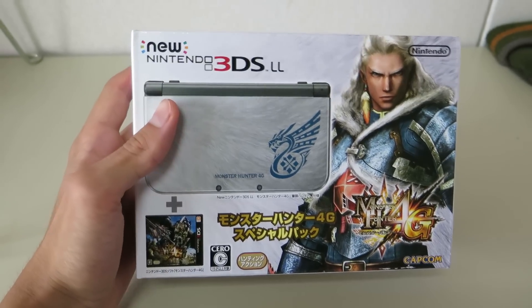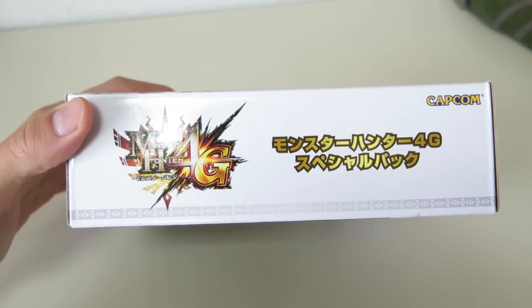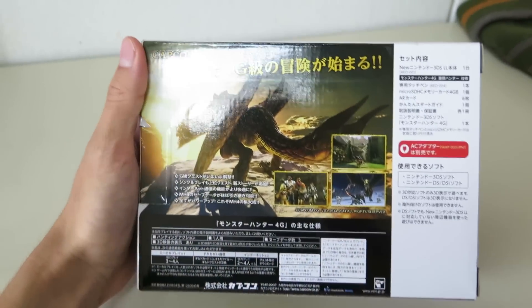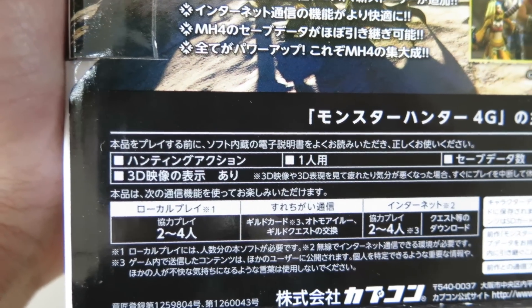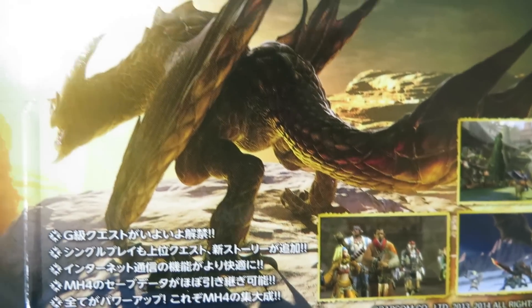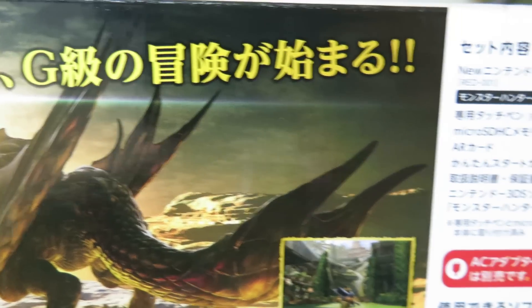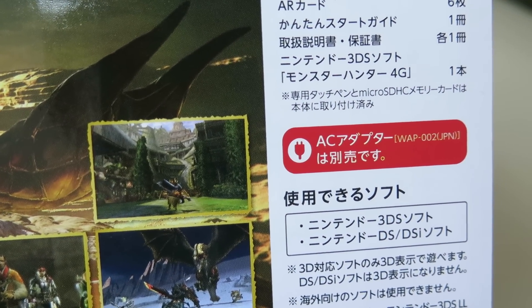Here we have the front of the box. And the back side — okay, you can see here. Everything is written in Japanese. Maybe you can read something. There's no AC adapter, it says there.